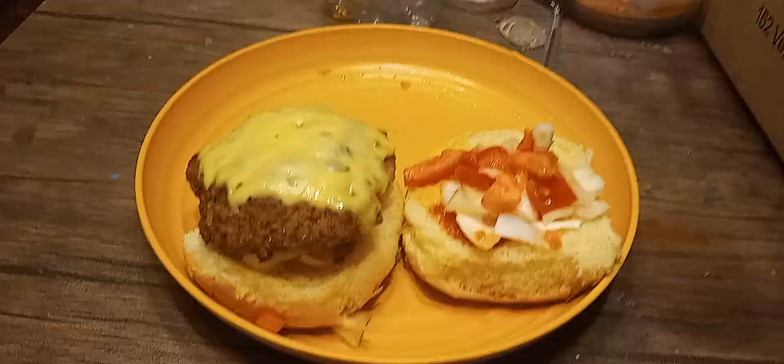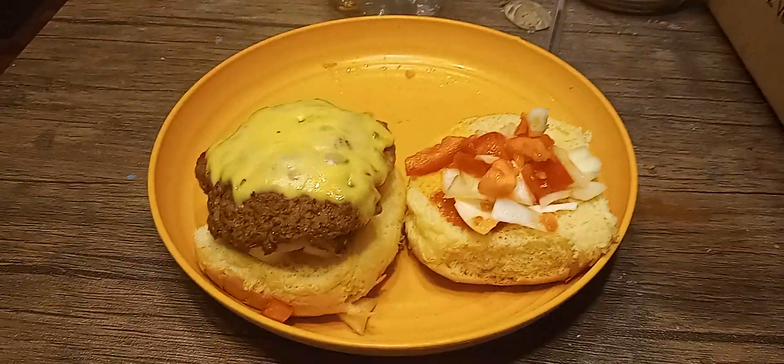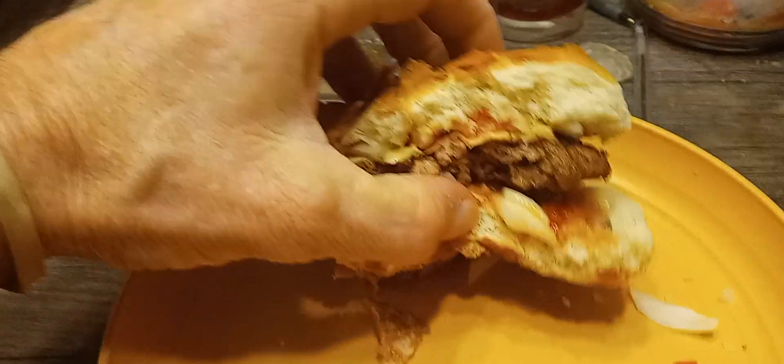I'm gonna make this — I don't know what I'm gonna do, just hold on a second, let me work something out here. Check this out — what a monster burger, huh?